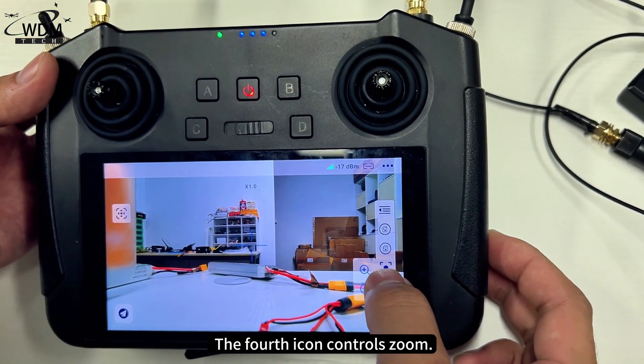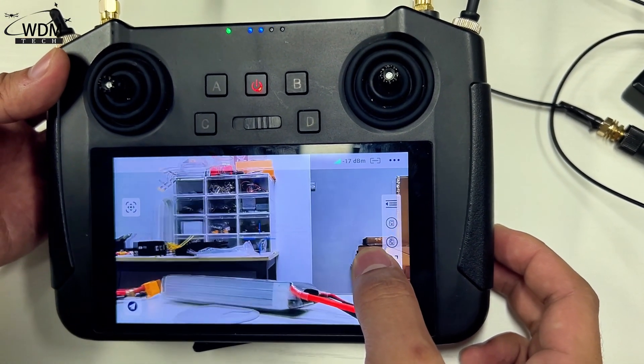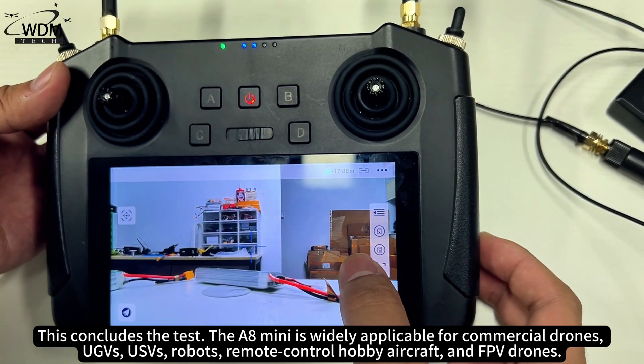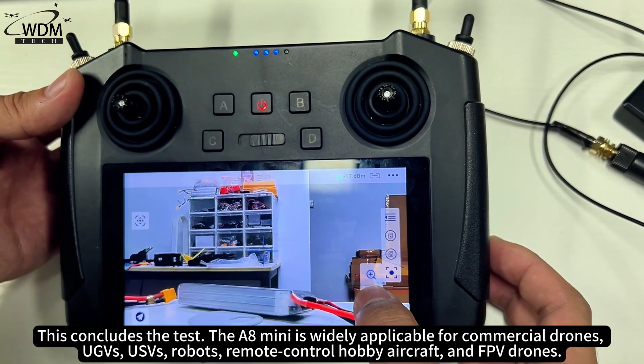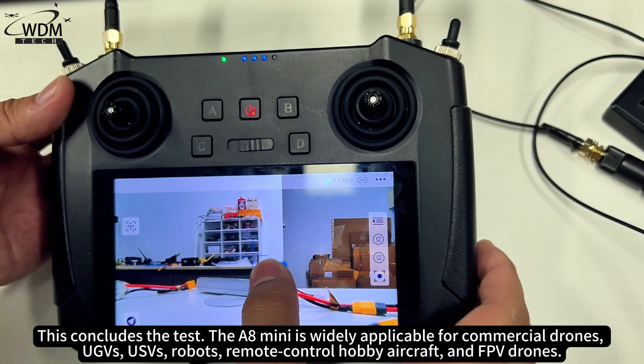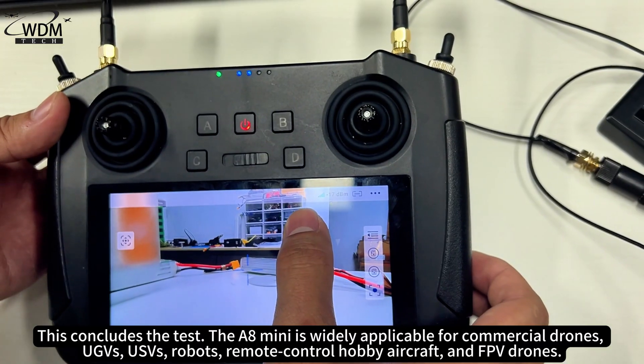The fourth icon controls zoom. This concludes the test. The A8 Mini is widely applicable for commercial drones, UGVs, USVs, robots, remote control hobby aircraft, and FPV drones.